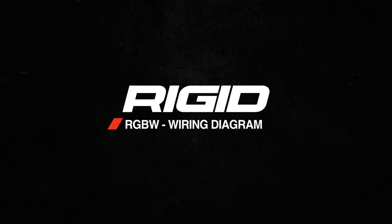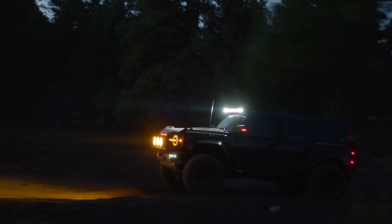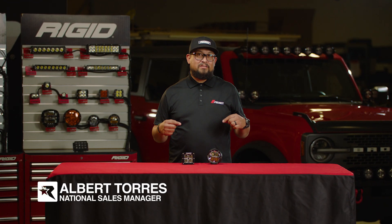What's up, Rigid Nation? Today we're talking RGBW. Years ago, we brought the single color backlight feature to the scene, but we just upgraded to the RGBW style.